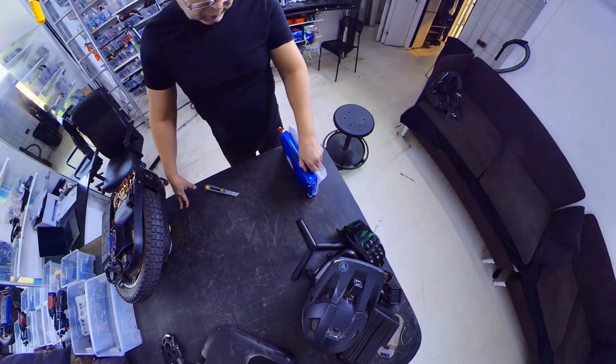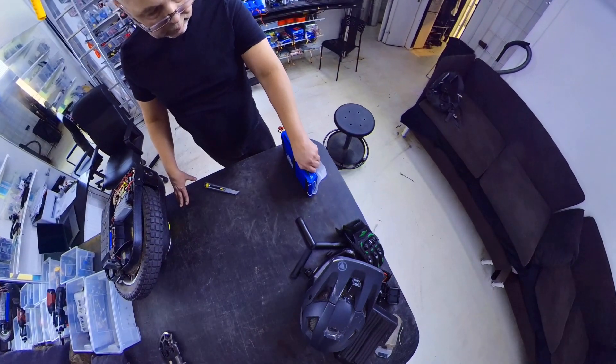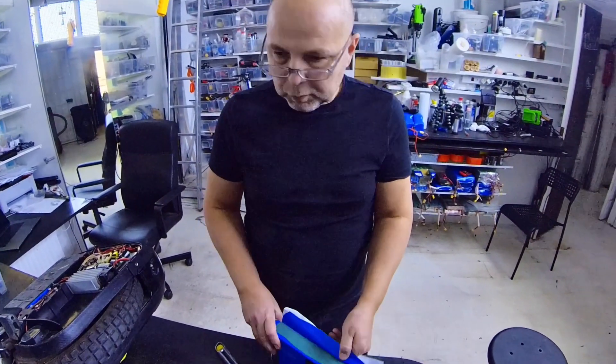It's a racing wheel and now we had some problem with this battery pack. One of the battery packs doesn't charge. Now we open it and check what's the problem.